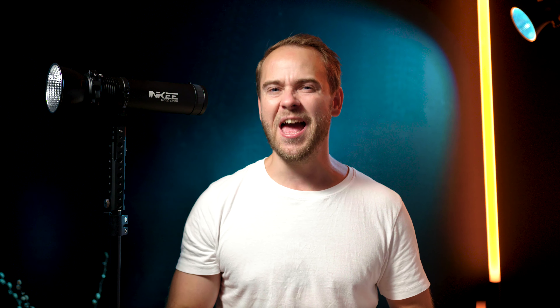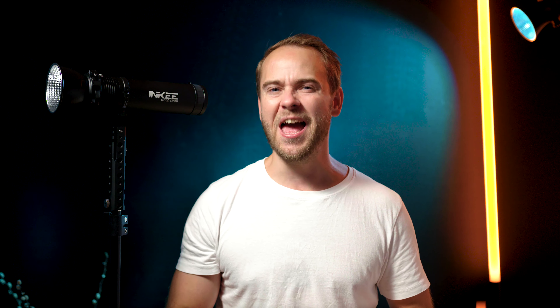Thank you for watching. Please hit that like button below, ring that bell, and I hope you consider subscribing. I will see you in the future.